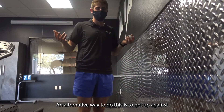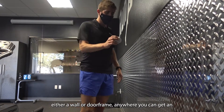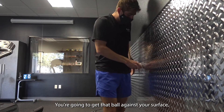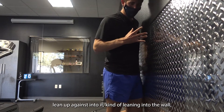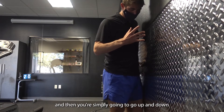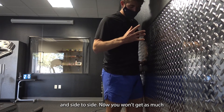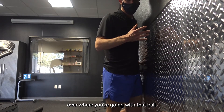An alternative way you can do this is to get up against either a wall or a door frame — anywhere that you can get an angle right here on the outside of the hip. Get that ball against your surface, lean up into it, and then simply go up and down, side to side. You won't get as much pressure with this one as you will on the floor, but you will have a little bit more control over where you're going with that ball.